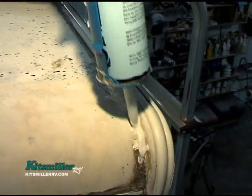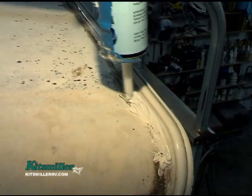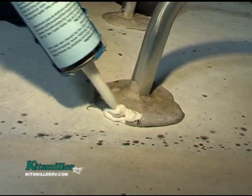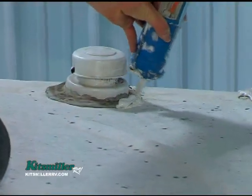Also, if you notice off to the side, we have some areas where the sealant isn't pulling away, but there are pinholes. Pinholes are places where the original sealant created an air pocket underneath and then maybe popped like a bubble. You want to seal those pinholes also, and you'll do that front to back, the whole roof.